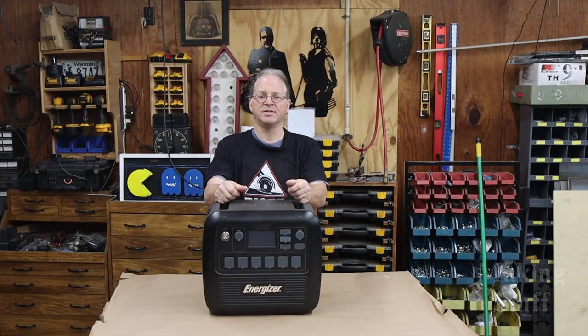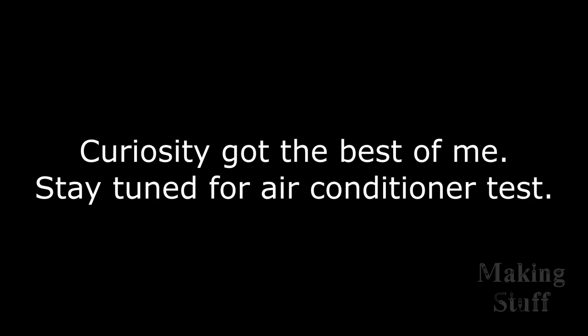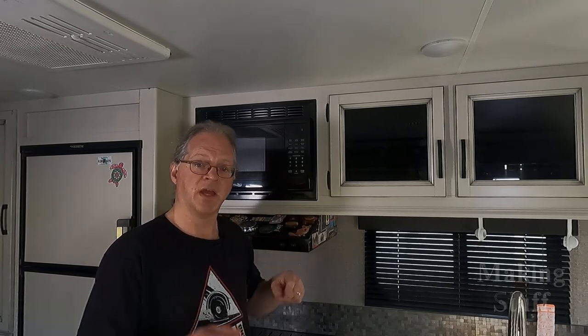Another popular use for these power stations is RVing and camping, so let's head outside to my travel trailer and try powering some devices out there. I've moved out here into the trailer, and I'm just going to start out by saying I am not even going to attempt to run the air conditioner. But I am curious about the microwave, because when we're traveling we like to stop and eat at rest areas or truck stops, and we've been limited on what we can fix because we've had no way to heat it.